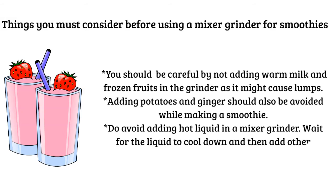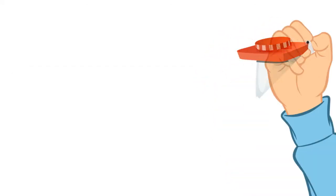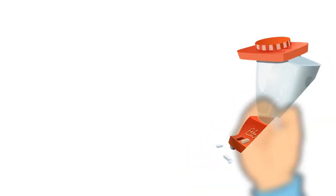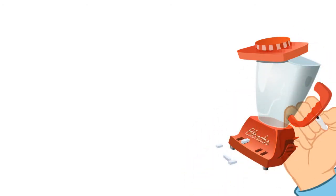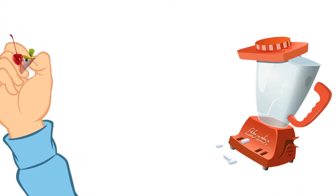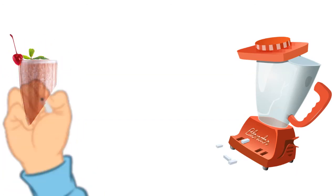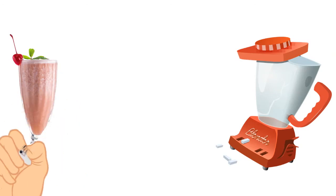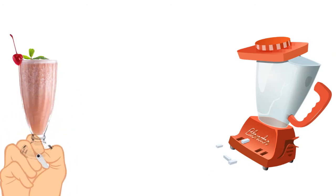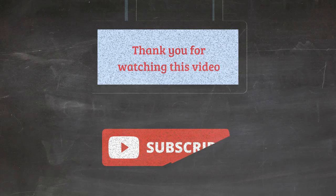Wait for the liquid to cool down and then add other substances to make a smoothie. I hope this video has been useful to you by answering every question you had regarding the use of a mixer grinder for making smoothies. I hope you keep in mind the points to consider in order to restrict causing any damage to the grinder. So, make a smoothie for a healthy body and beauty. Choose health and smoothies. Thank you for watching this video. Subscribe to our channel for more videos.